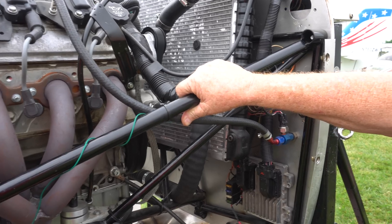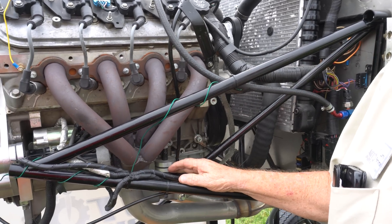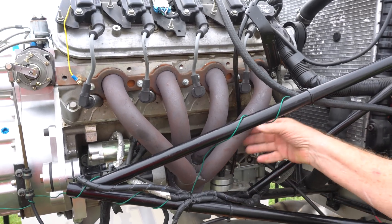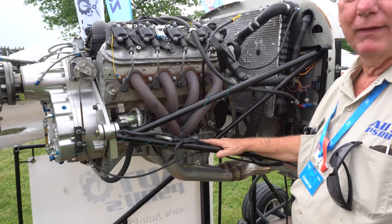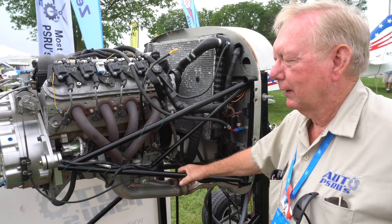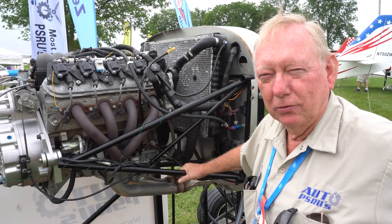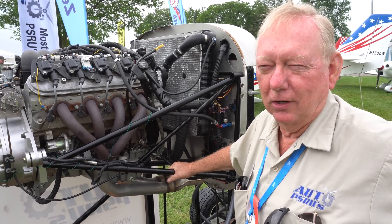Is this a custom exhaust manifold? No, they're all off the shelf - block hugger headers you can buy at any auto parts store. What we do is heat treat them and powder coat them. This whole set needs to be redone and replaced. I've got to rebuild this whole system sometime next year to bring it up to current standards. This is an old style.